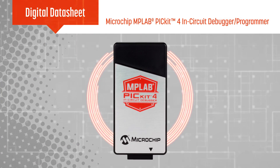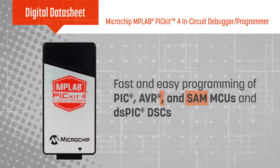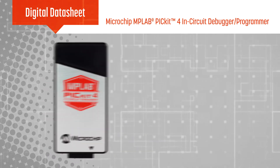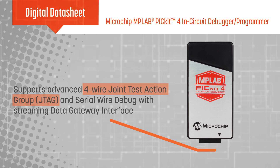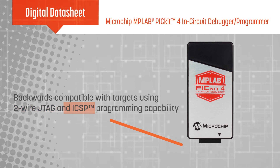Microchip's MPLAB PICkit 4 in-circuit debugger programmer allows fast and easy debugging and programming of PIC, AVR, and SAM microcontrollers and dsPIC digital signal controllers using the MPLAB X IDE. The 8-pin single inline connector can be used with advanced interfaces such as four-wire JTAG and serial wire debug with streaming data gateway interface, or with two-wire JTAG and in-circuit serial programming.